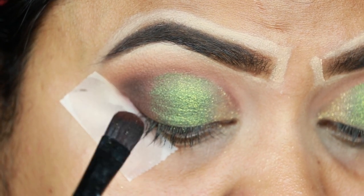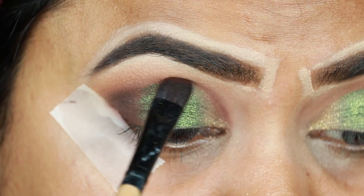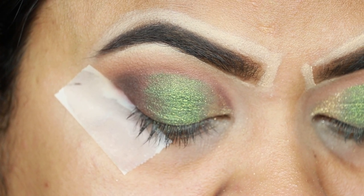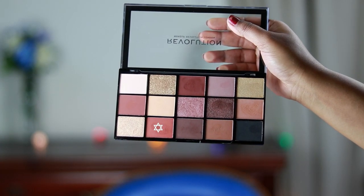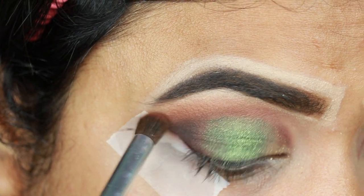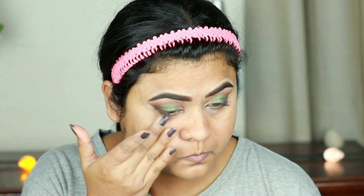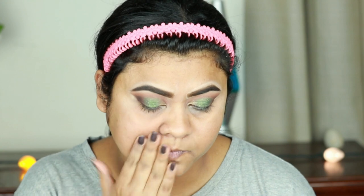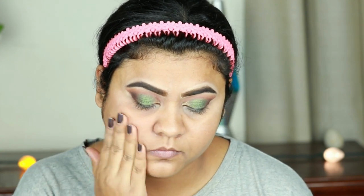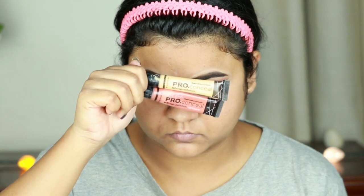I'm just smudging out the harsh edges. For my primer I'm using this NYX Photo Loving Primer and I'm priming my face and neck — I already moisturized and exfoliated my face about half an hour ago.